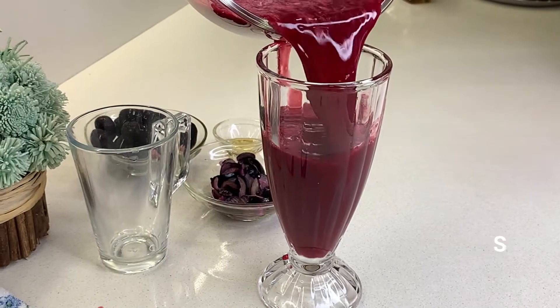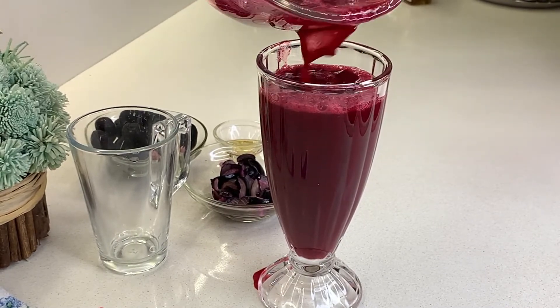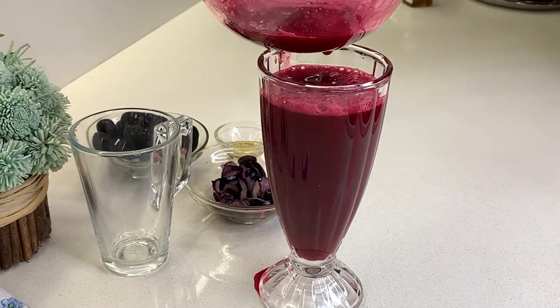Jamun and beetroot provide instant energy. After you drink it, you will get instant energy.